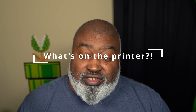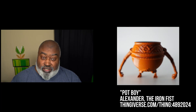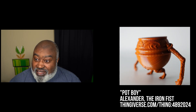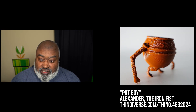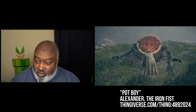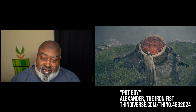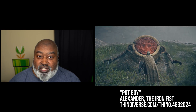Let's talk about what's on the printer. I did quite a bit of printing — a lot of little things. The first thing is I printed Pot Boy from the game Elden Ring. It's an actual pot with arms and legs. When I printed this I had no idea what this character was or what he did.